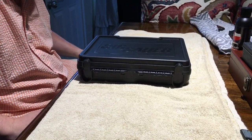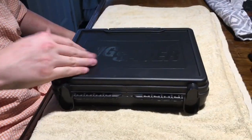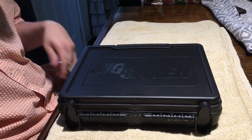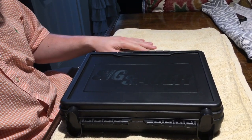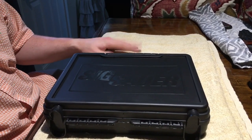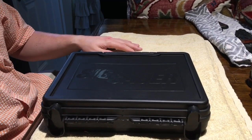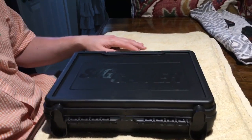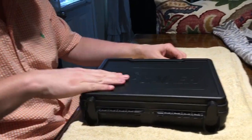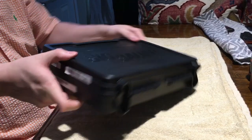Hey YouTube, Texas Triple Tapper here bringing you another out-of-the-box gun review. I just picked this bad boy up today. I know you guys have seen me do quite a few Sig reviews. As I've said in every single video, I am a huge fan of Sig Sauer — their quality is impeccable and I just love the guns. Call me a fanboy if you wish.